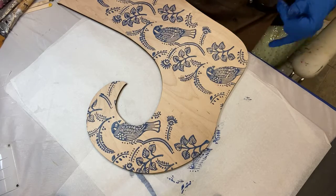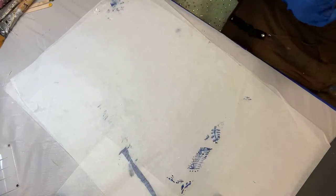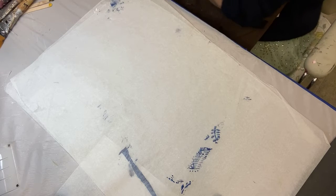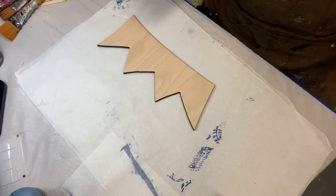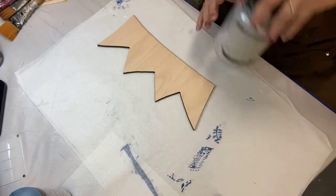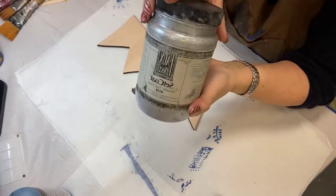We're going to set that aside for a moment and let it dry. While that dries for a few minutes for the next layer, we're going to work on the topper. I love toppers like this. We're going to paint this one Set Coat True Silver.